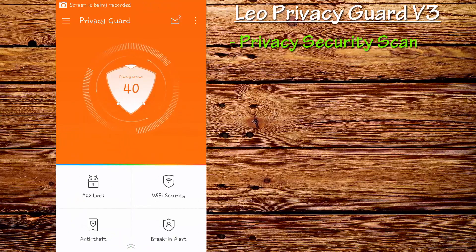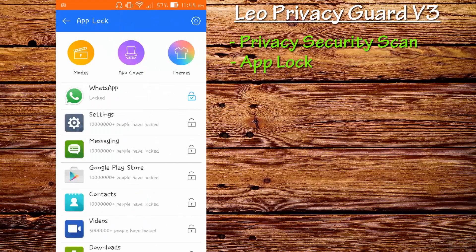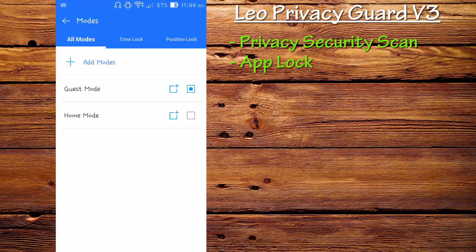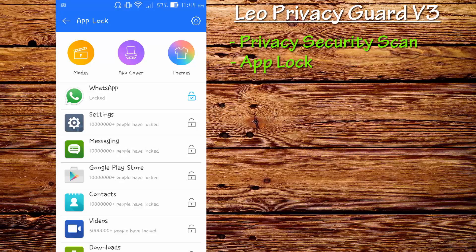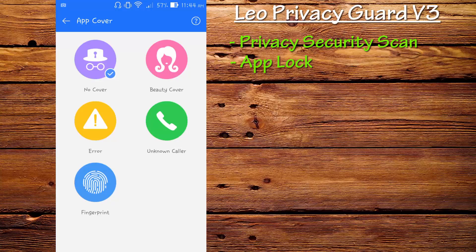You can always go to App Lock and lock applications based on modes. You can create modes or use pre-created modes like time and position — they're great and may come in handy if you're busy. The next feature is Application Cover, where you can make a fake cover. My favorite cover is the unknown caller one, which I'll show you later.